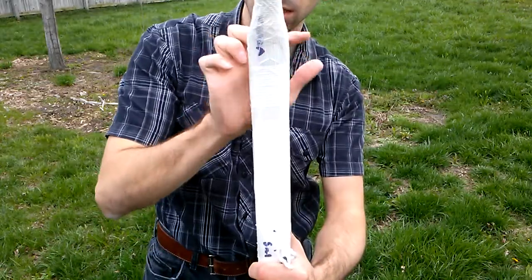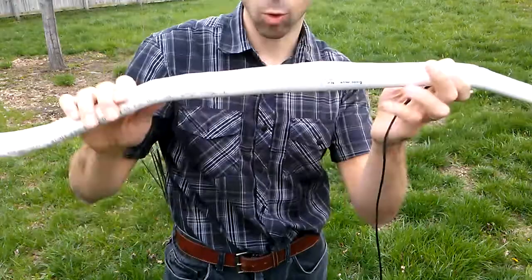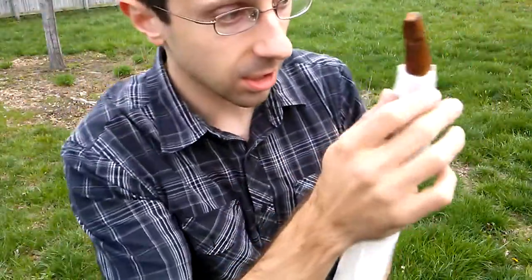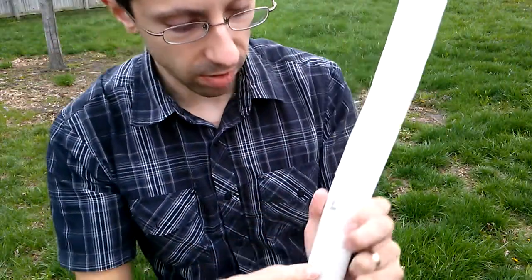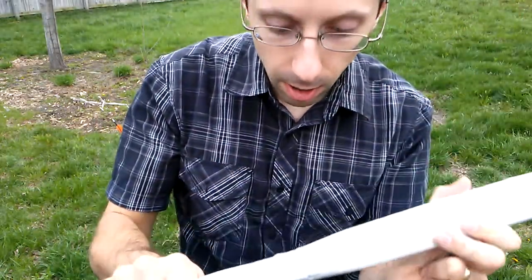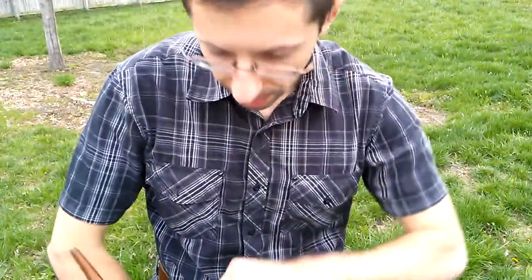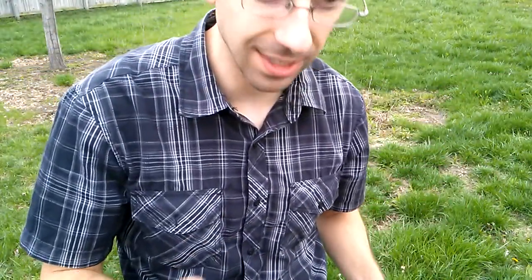Once I subtracted these areas of PVC, the bow weighed 514 grams — before I added what will hopefully protect the heck out of me, which is fiberglass strapping tape. Reinforcement. I'll take it off once I understand it won't explode, but I don't know what's going to happen. When I drew it fewer than six inches from brace, and it braces at about five and a half to six inches, it was weighing about 35 pounds.